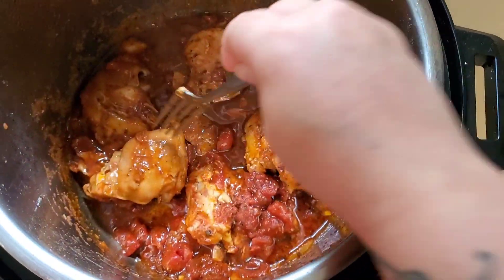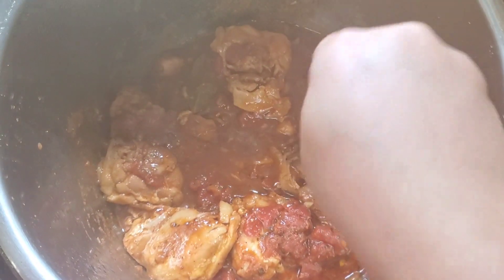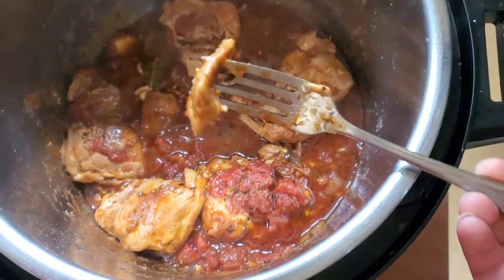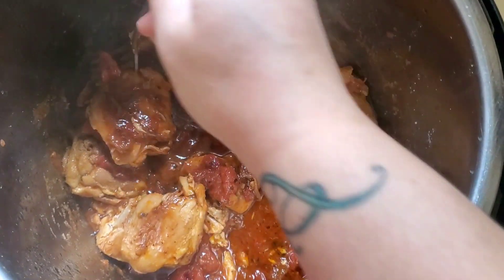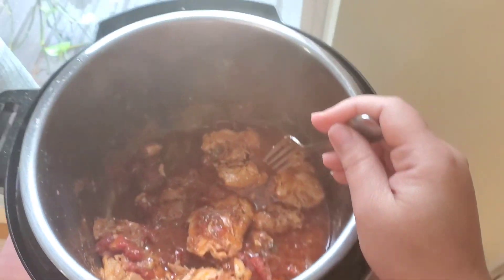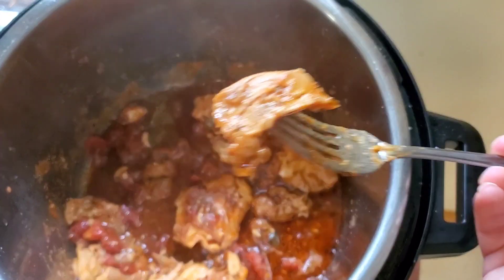Mira qué lindo — look how beautiful! The chicken turned out perfect — super suavecito, very tender. I'm not going to say falling off the bone since it's boneless, but bien suavecito, ready to eat. Now I'm going to try it to see if it needs any more salt or anything else since I did not taste the sauce during cooking. Let me try it and let you guys know.